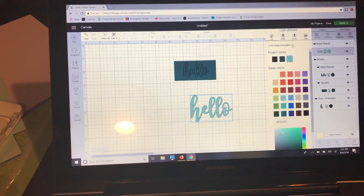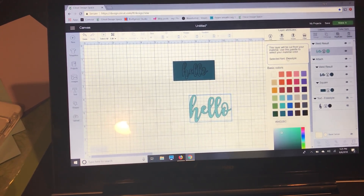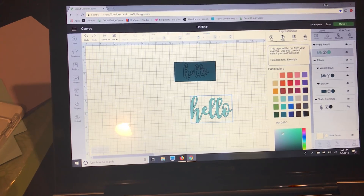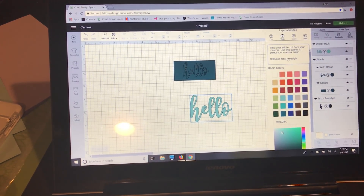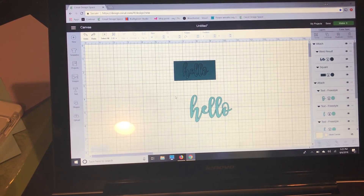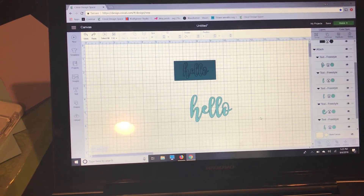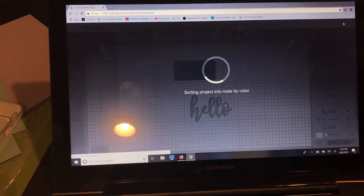But if you go to where you change the color and select 'see image information,' and click that little button, it tells you your selected font right there. So even if you saved the project and didn't save a duplicate, and you really wanted to use the same font, you can still find it this way. Then I'll undo that weld and reattach so I can show you the cutting.